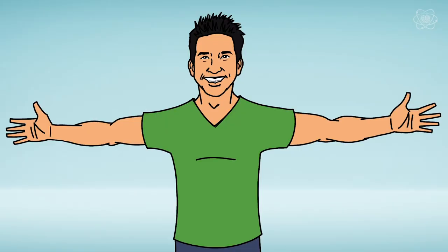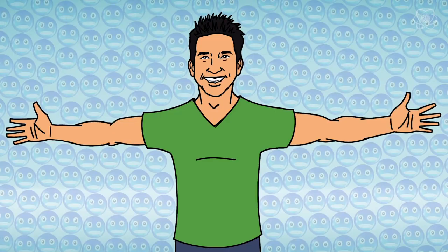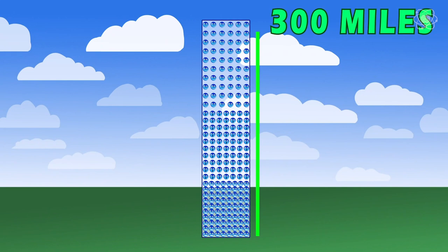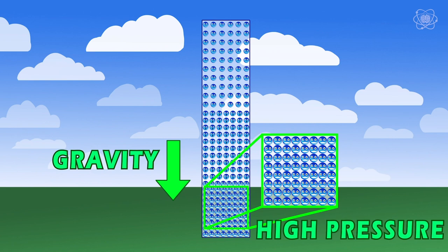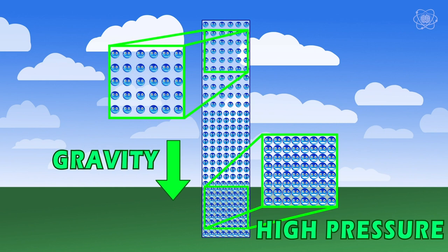Air acts like a fluid — it has a current and a wake as you walk through it. Just like a fluid, it has weight. Air is heavy. Even though we don't notice it, air molecules around us have weight, and that weight adds up. Imagine a column of molecules stacked on top of each other for roughly 300 miles into the sky. The molecules at the bottom have all the weight above them pressing down due to gravity, forcing air molecules at the surface to be tightly packed together — resulting in what we call high pressure. The molecules at the top have less above them, allowing them to spread out — this results in low air pressure.